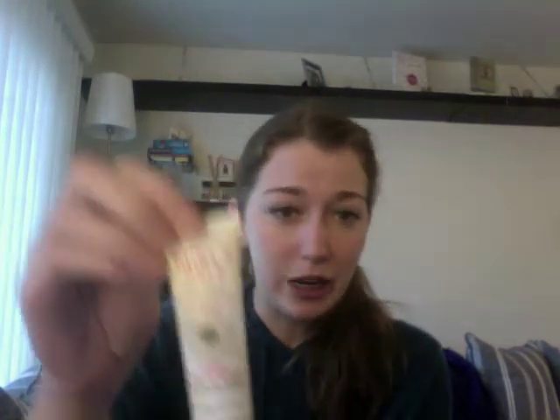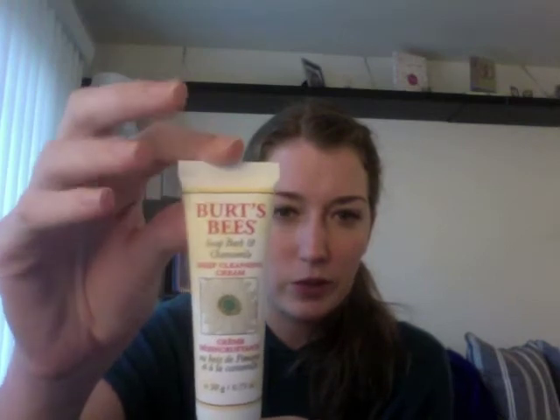The next item was Burt's Bees Soap Bark and Chamomile Deep Cleansing Cream. I love Burt's Bees products, so I was totally happy to see this. It's a nice size tube, and I've never used this specific cleansing cream before, but it's supposed to be a refreshing wash for your skin. Definitely happy to see that.